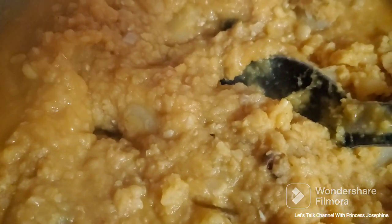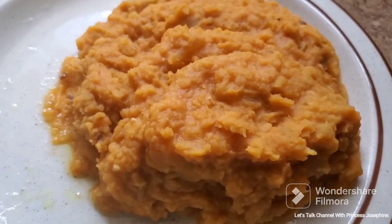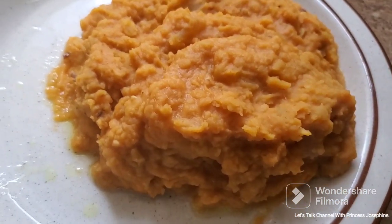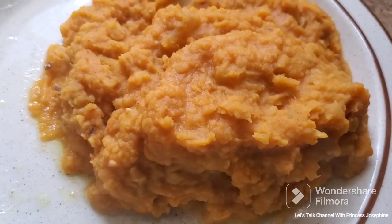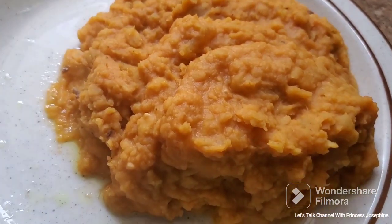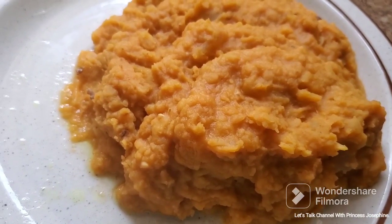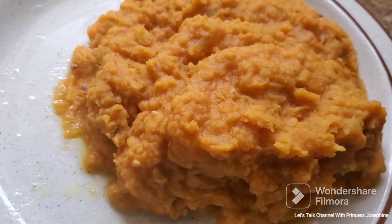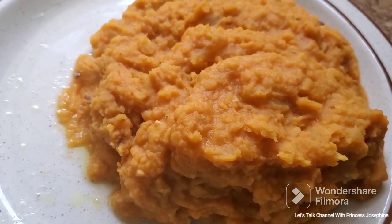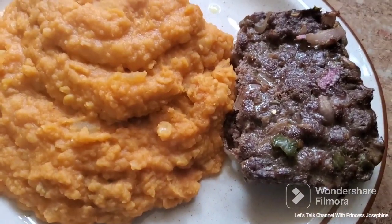The asaro is ready. I will serve it in a plate — here is the delicious asaro. I'm going to add a side of meatloaf to it, so I'm serving this asaro with meatloaf.